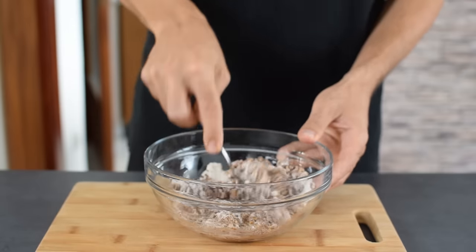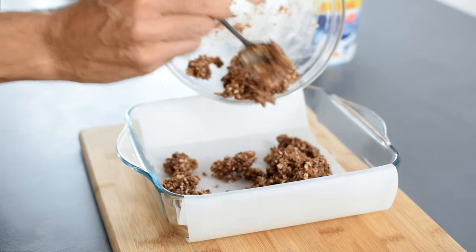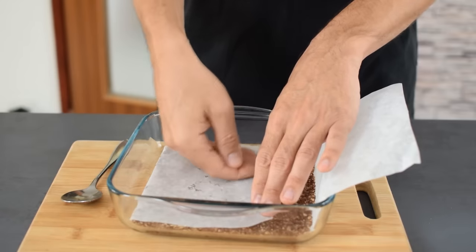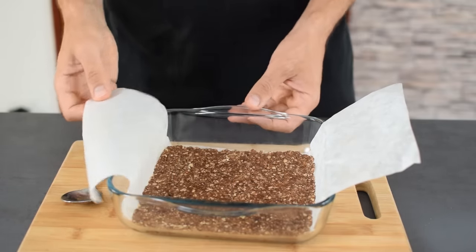Mix everything until it's crumbly. If it's too dry, add a little bit more water. Use your fingers to press the mixture into the bottom of your baking pan, which I line with parchment paper so I can lift it out and cut easier.